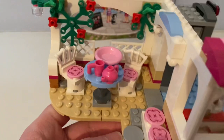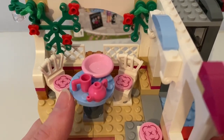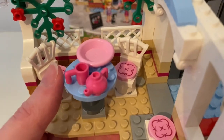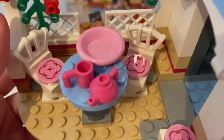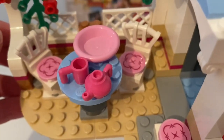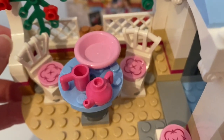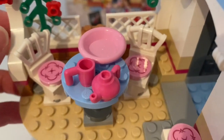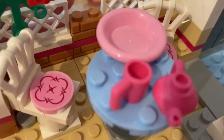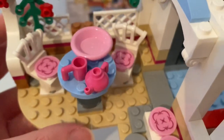And outside, there's this table with a teapot, a mug, and a plate. And there's two seats.